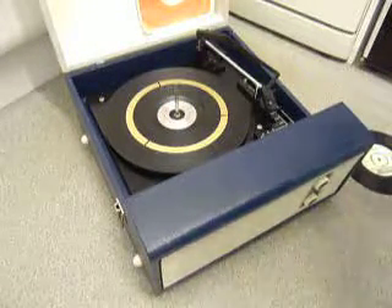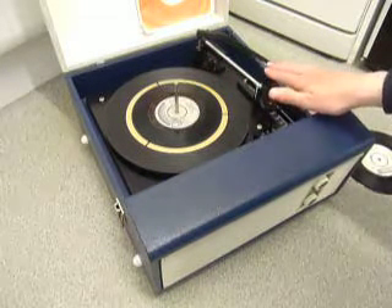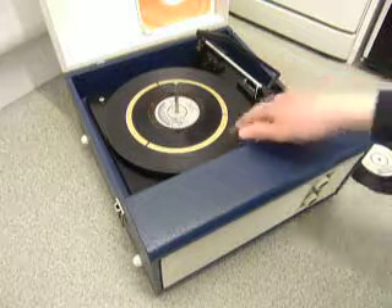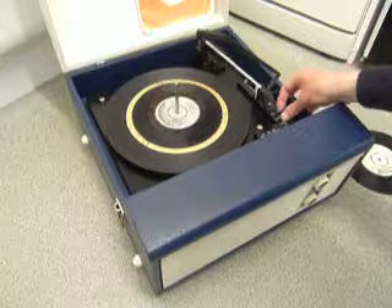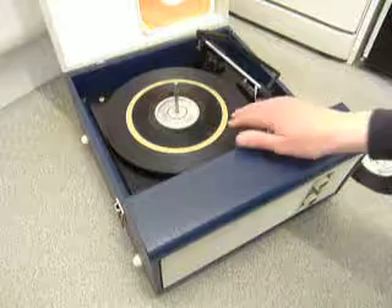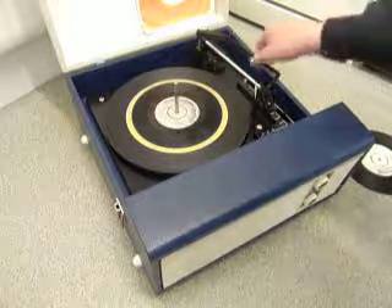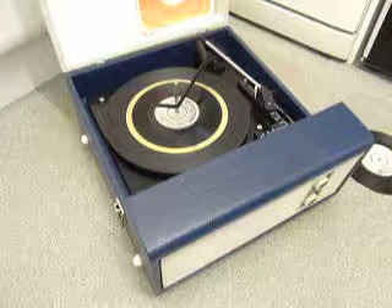just pop an individual record down the spindle onto the platter and with the stacker bar in the upright position, you can flip the switch to auto and the arm will move across, or you can select manual start so that the turntable starts to turn and you can then place the arm onto the record yourself.